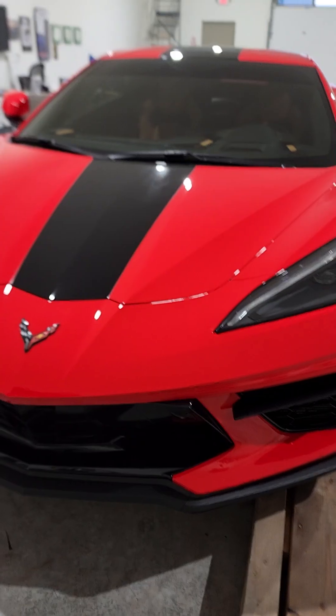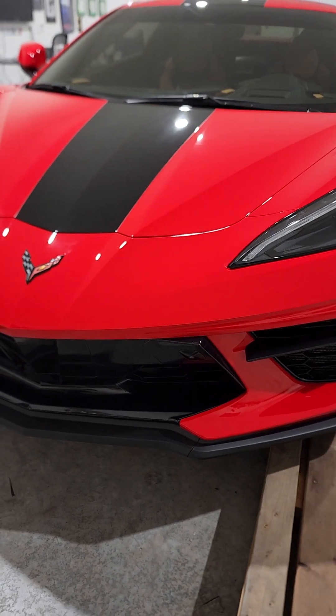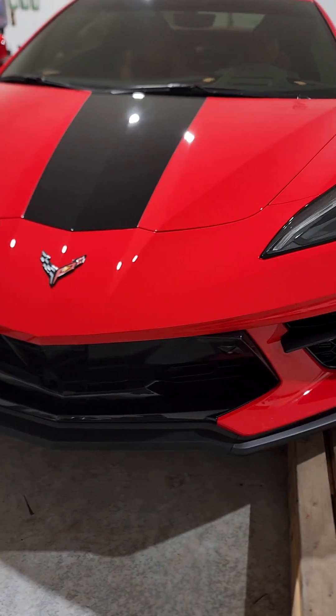Hey, good morning everybody — Mason here from Superficial Details. I'm doing a video to give some insight on a recent post I made regarding PPF and using the Film-On solution provided by CP Films. It was a post about a Corvette front-end install where I did the installation pretty quickly with minimal stretching — partly because the patterns are so good, and partly because of the mounting solution.